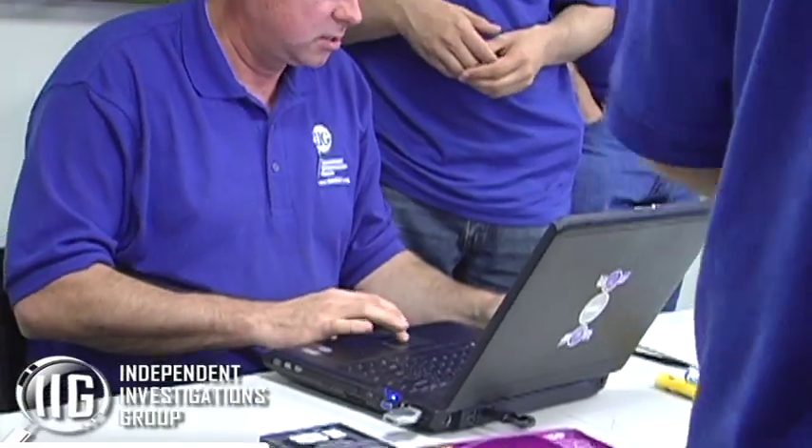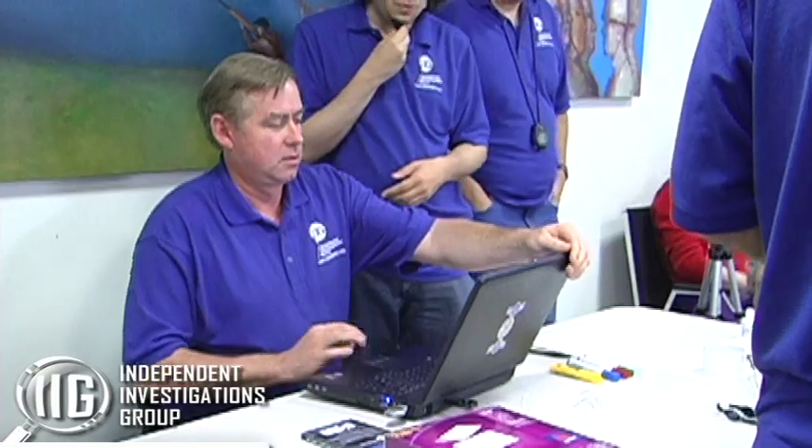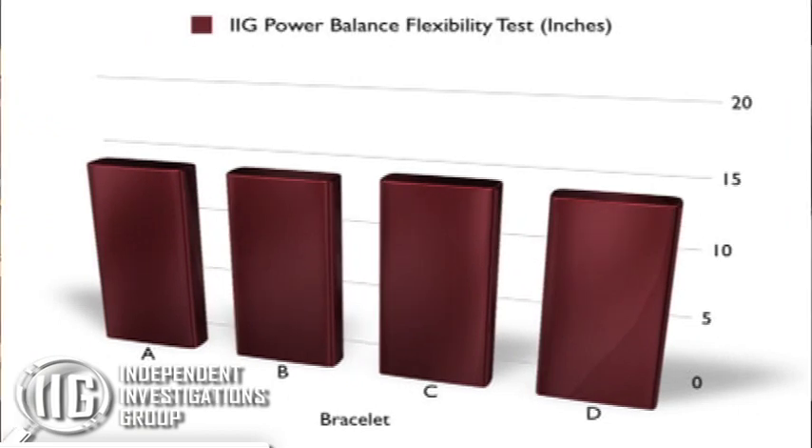So what would you expect to see at the end? The scores should be that the Power Balance Bracelet would score significantly better than the three dummy bracelets. And that is exactly what did not happen. What you would expect to see if there was no difference in any of the bracelets is fairly even scores across the board — and that's exactly what we saw. On the strength and balance test, the Power Balance Bracelet actually scored slightly worse than the other three bracelets. Power Balance scored slightly better on the flexibility test. None of these are statistically significant — they are just slight variations.